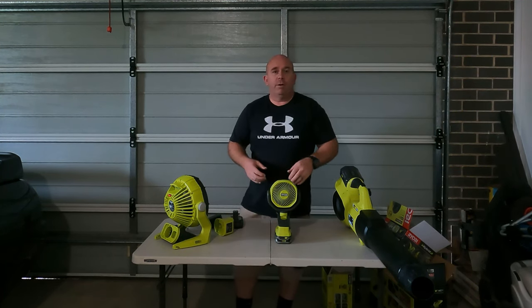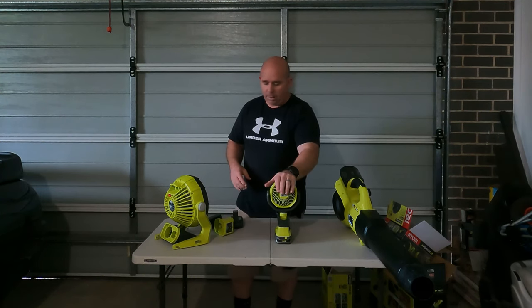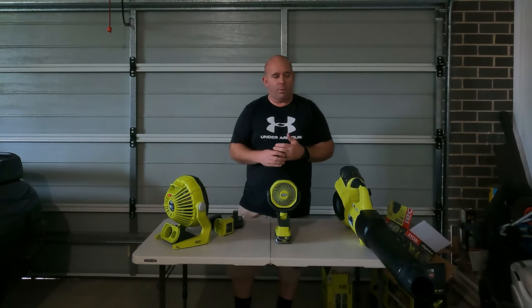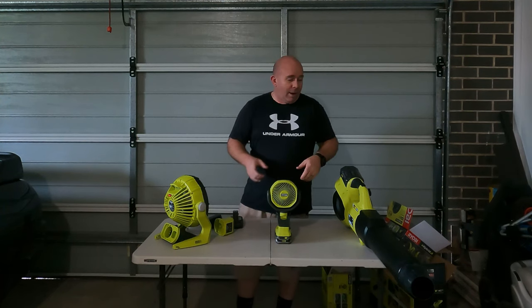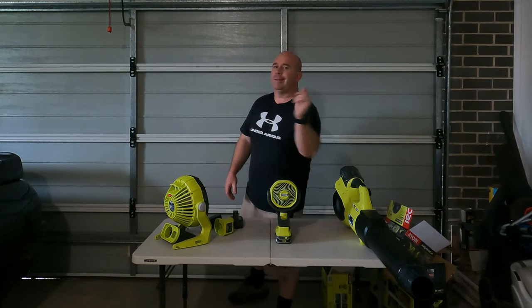That was cool. If you like the video, please give it a thumbs up and leave me a comment down below. If you haven't subscribed to the channel, please do — we're zooming towards 700 subscribers, which is pretty cool. We'd like to see 1,000 by the end of this year. Thank you very much for watching, and I'll see you next time on the Lion Lawn.